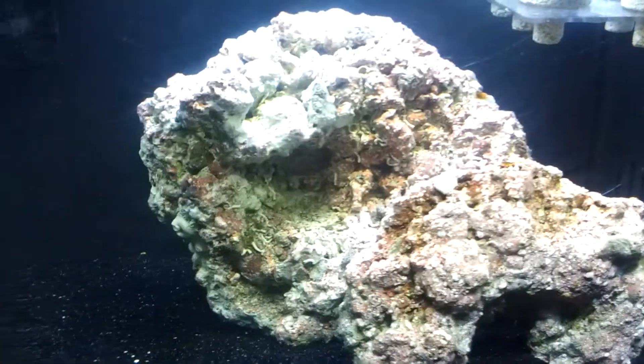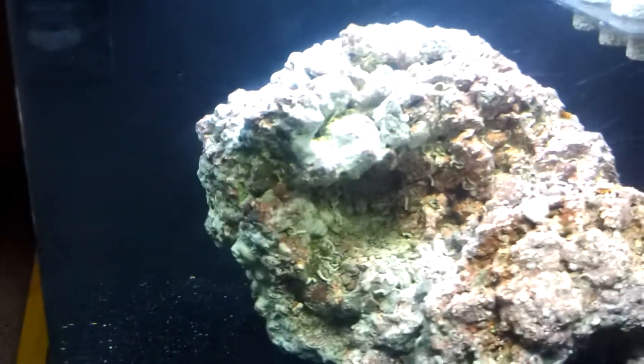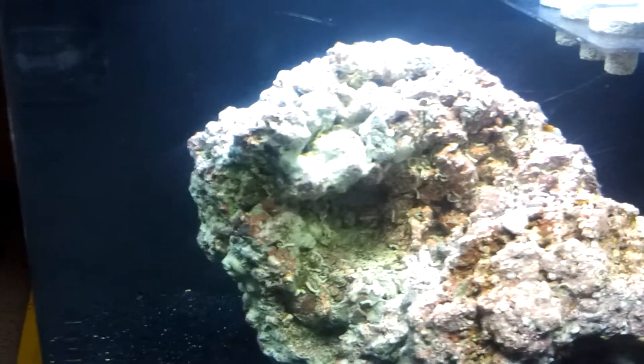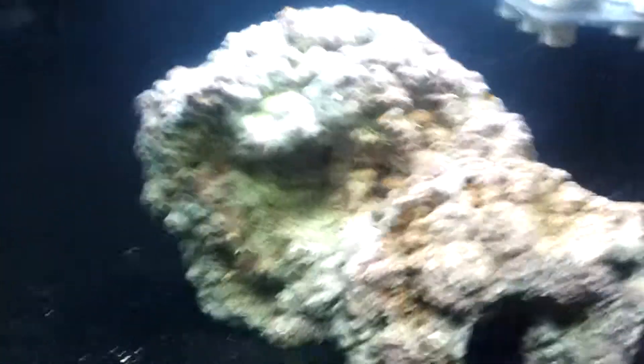I contacted someone on Craigslist — found a perfect opportunity, someone selling frags really cheap. I'm going to pick up some of them: a little bit of mushroom, a little bit of pom-pom xenia, and that waving hand xenia. Should be good.